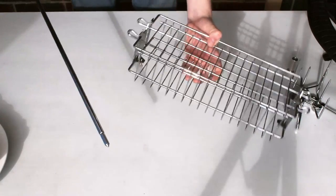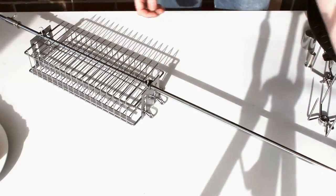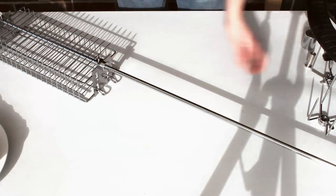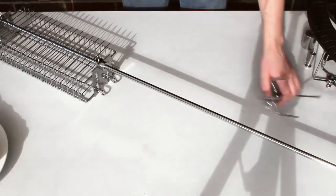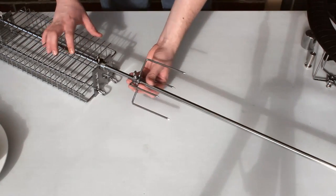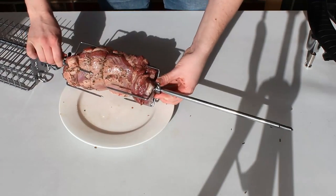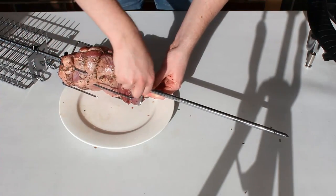I'm also going to cook some vegetables on the rotisserie with the meat. I'm going to begin by putting the vegetable basket onto the shaft, followed by the counterweight ring and then one of the prongs. Then simply put on that lamb, followed by the other prong.